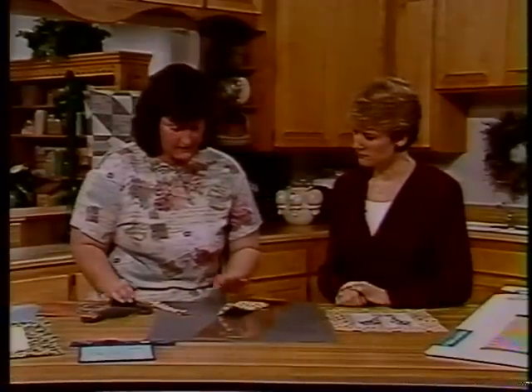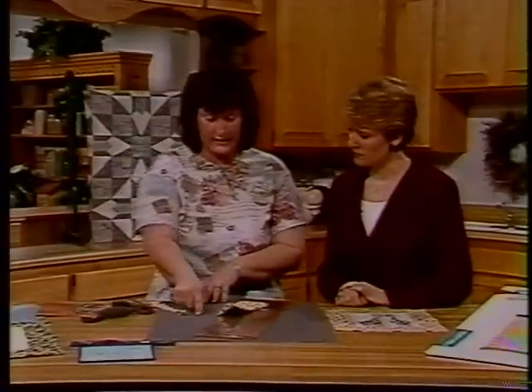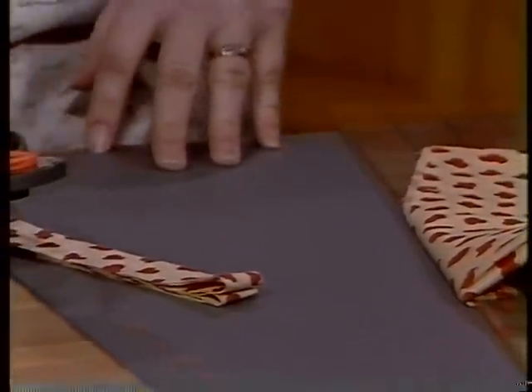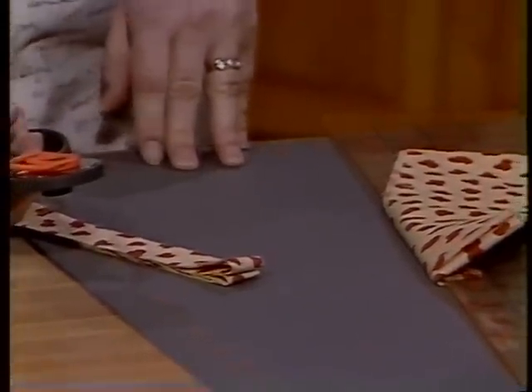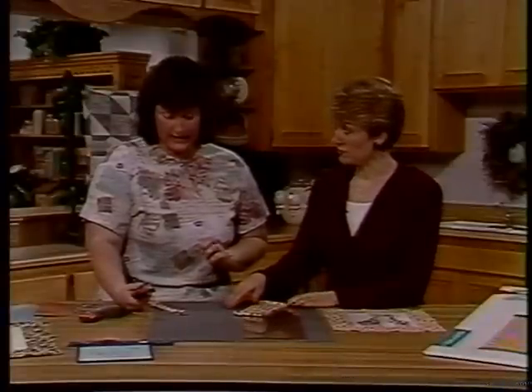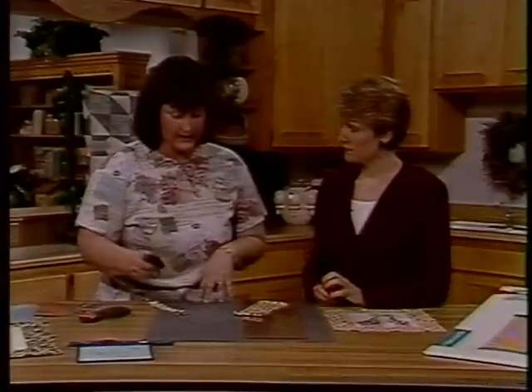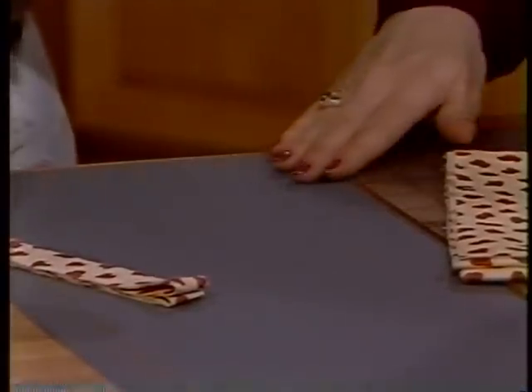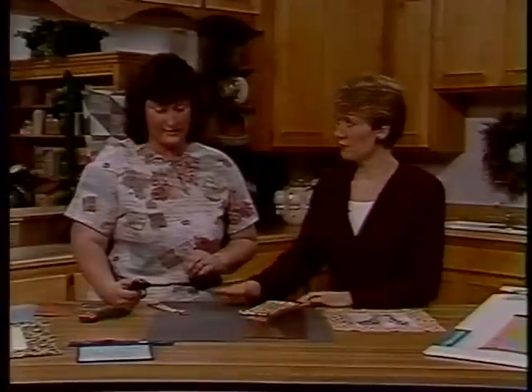So what I was talking about with self-healing is you don't even see the line where this cut, even though the rotary cutter is razor sharp. As you mentioned, you've been using another brand and you found in your quilting work that after using it for a while, you start getting grooves — it forms little bumps in your cutting board. And so you won't have that problem at all with the Fiskars mat.